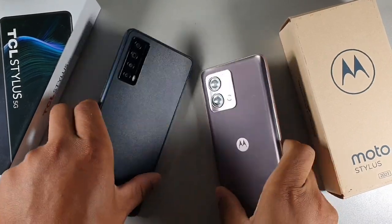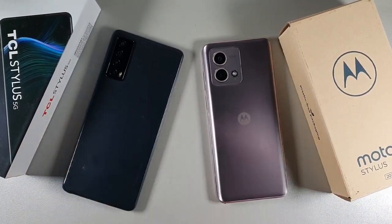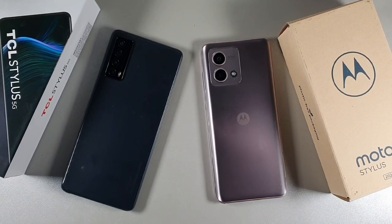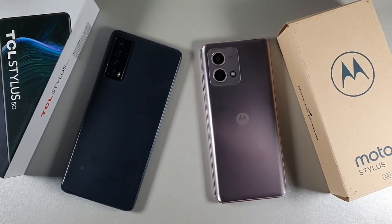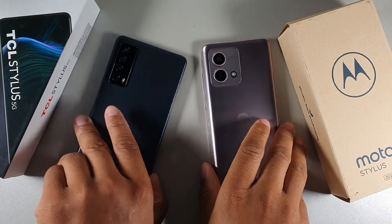Welcome back to another video. Today we're doing a comparison and detailed look into the TCL Stylus 5G on the left and the Moto G Stylus 2023 on the right. We're going to be taking a look at both devices — the cameras, battery, displays, build quality, and performance.